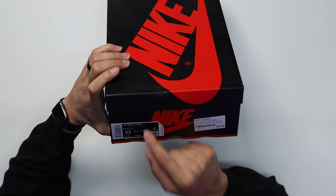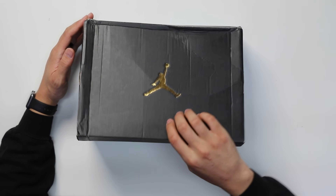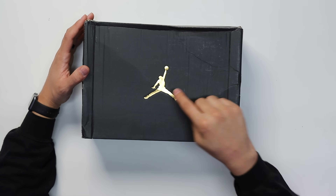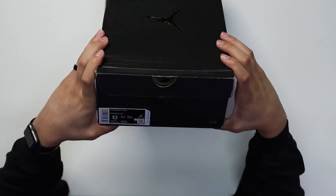On the size tag it reads Air Jordan One Low OG, retail $130. When it comes to the Air Jordan One Low Retro, this is a very different box — you have a regular hinge-door lid, an all-black box with the gold Jumpman, no other hits around the box, and on the size tag it reads Air Jordan One Low, retail $90.